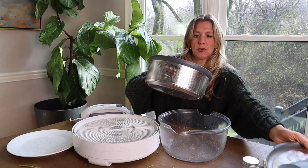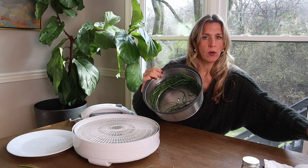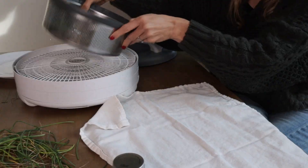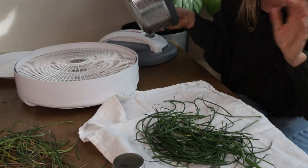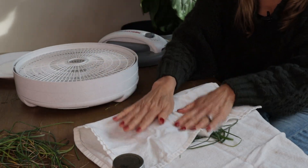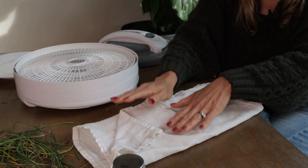Now that these are nice and dry — look at that, so beautiful — we're going to do a last step and put them out on a tea towel just to make sure there's no moisture left on our chives. We're done with the salad spinner, and then we're just going to take a tea towel and make sure they're nice and dry.